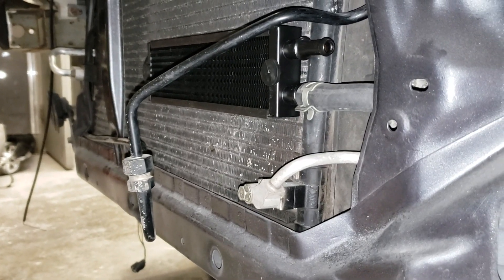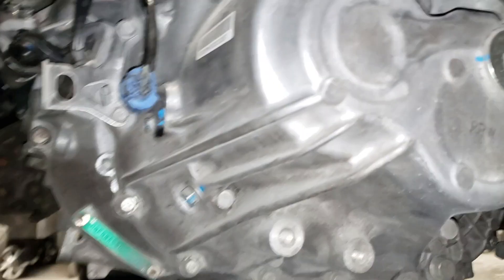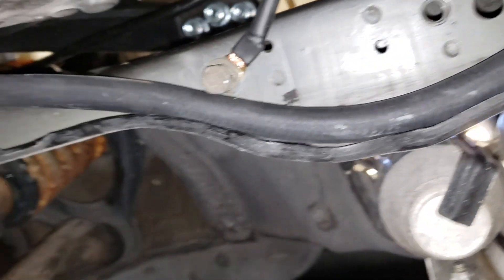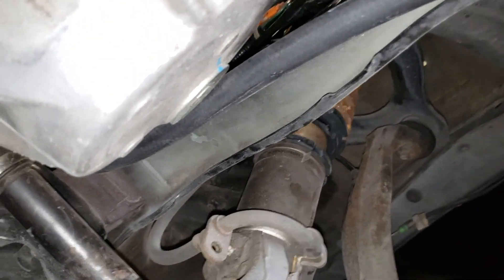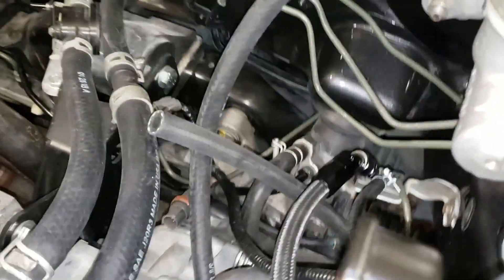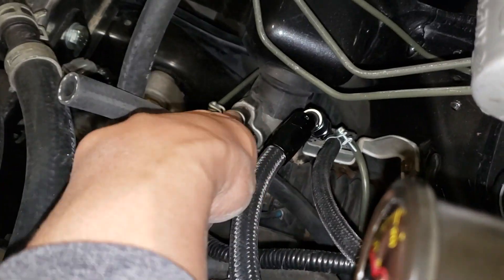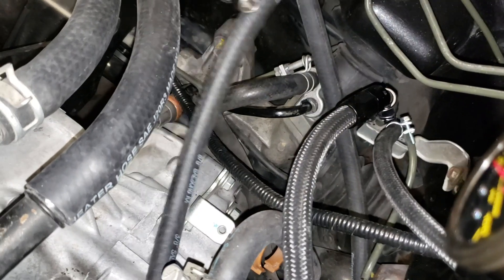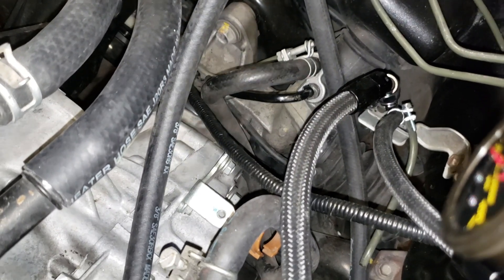Here I am running my oil cooler hose underneath. I'm gonna run it underneath here and clamp it up here, kind of tuck it and hide it, and it's gonna go into the power steering rack right here. Let's start with removing this clamp right here.